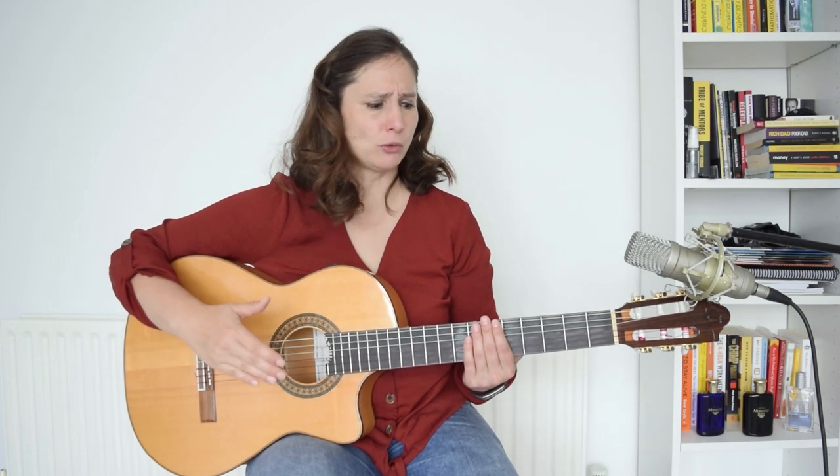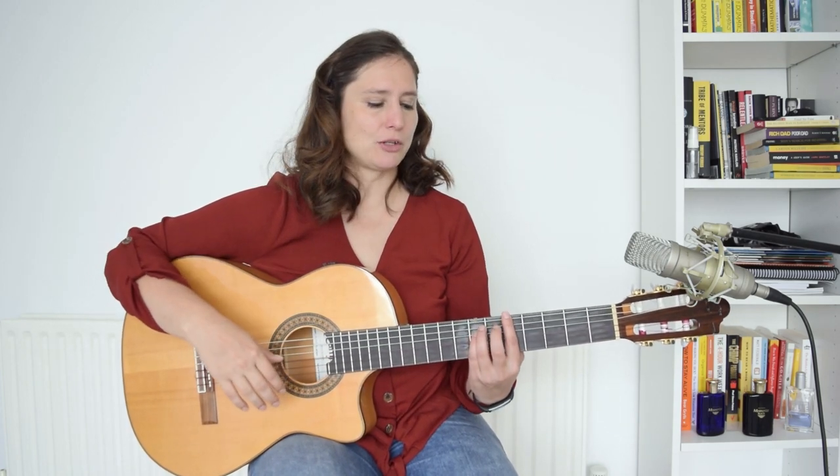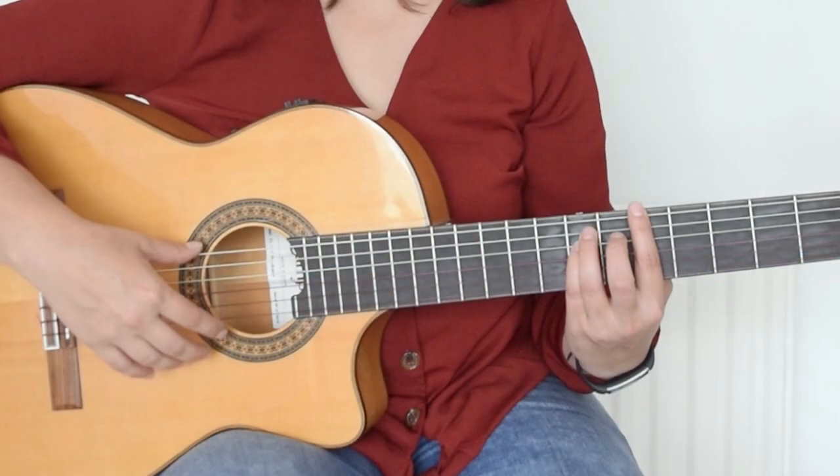This is how it sounds when it's faster. You can also add some mutings and it will sound very percussive. To add the mutings, you just open and release the chords.